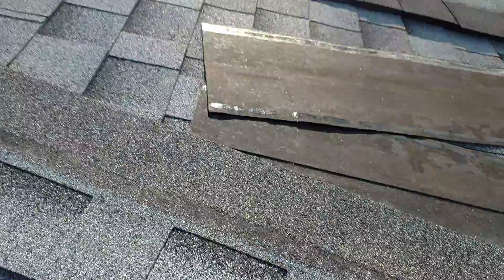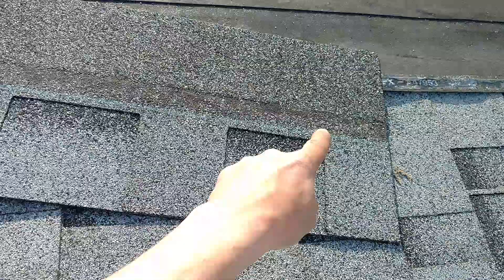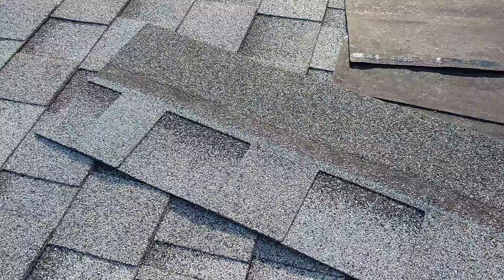Grand Roofing here with a quick video. I want to show proper nail placement on a shingle. I've heard a lot of people talking about that, and there are some people that may even go to the point where they fight and argue on YouTube and other areas — just kind of getting pointless. But the drip groove and where the nail placement should be — check your shingle manufacturer if you use something different.